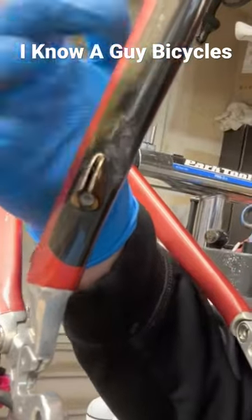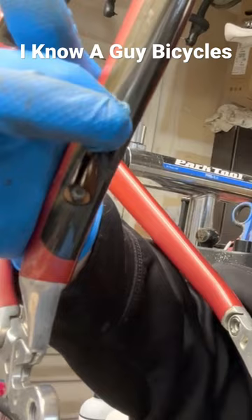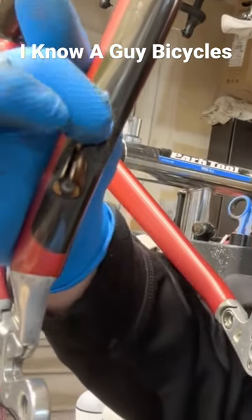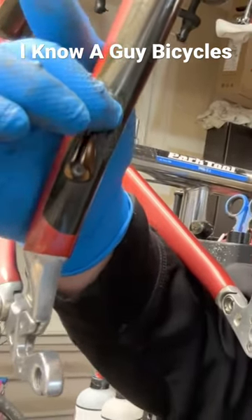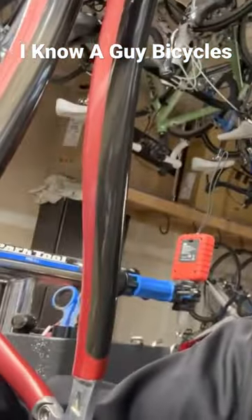Usually when you hear a dead spot in the frame that could be a problem, but this one you can actually get your finger in there. This one actually somehow got damaged from underneath — I did not catch this.